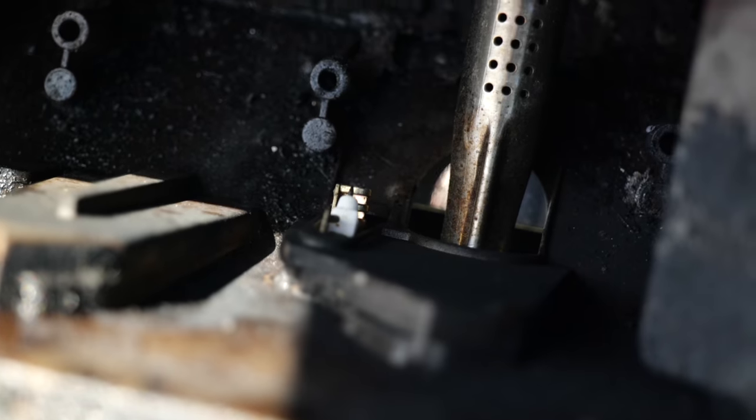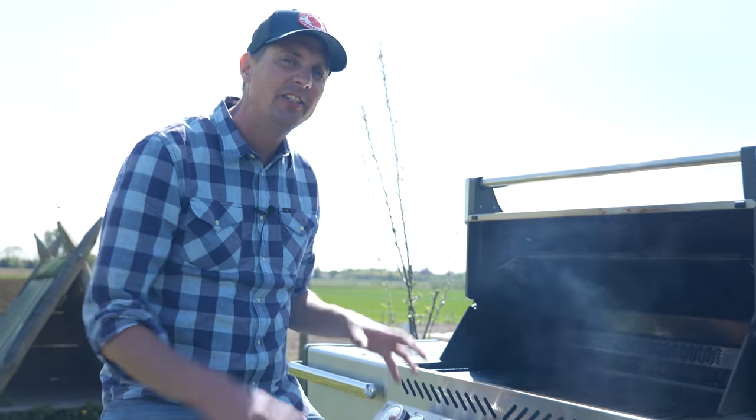I fired up our Napoleon Prestige Pro 500 and set it with two burners underneath a griddle plate. The best crust on a burger patty is always created by a full metal surface like a griddle or a cast iron pan. The combination of instant heat and containment of the fat that renders down out of the burger patty will create a combination of a fry and a sear at the same time.